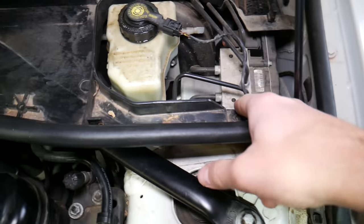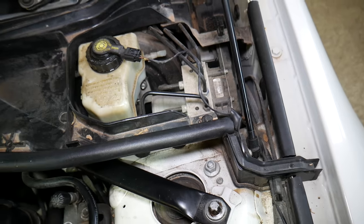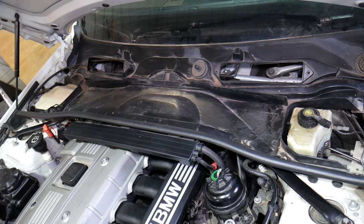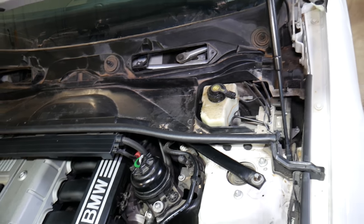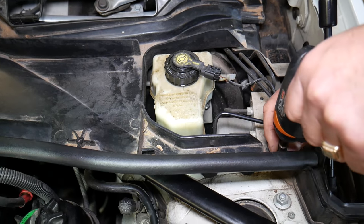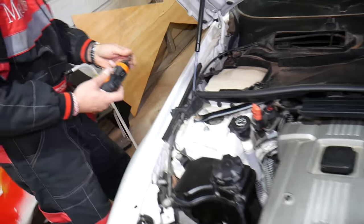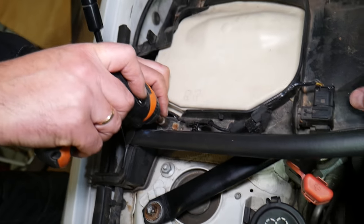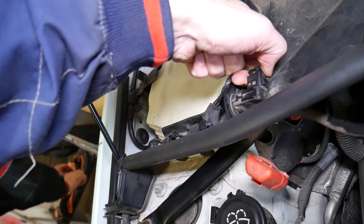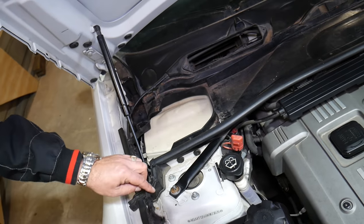The first bolt is right here — it's actually an 8mm, not a 10. This bolt is holding that piece. Later we'll need to disconnect the wire. Watch the video until the end so you don't cause any damage and can avoid costly mistakes. Now we need to disconnect the air quality temperature sensor right here — press in and pull it out, get the wire out.